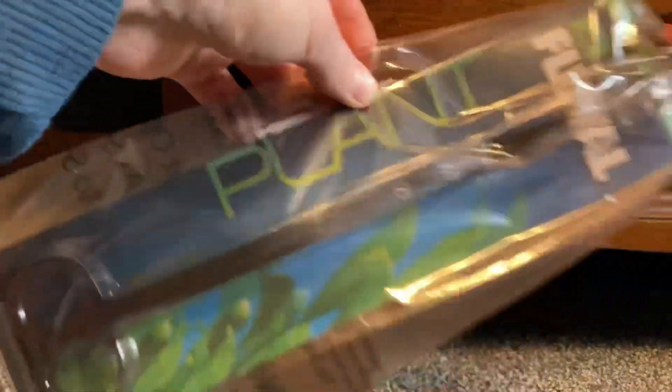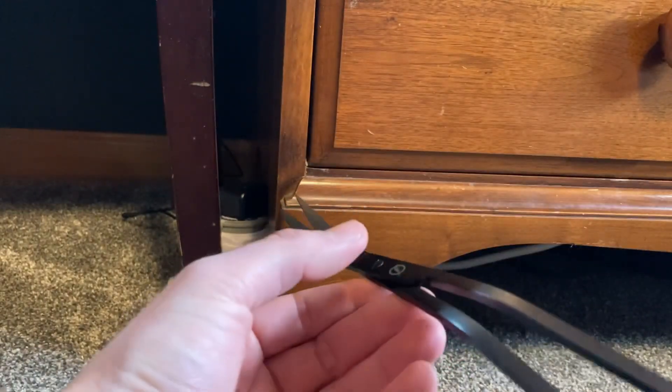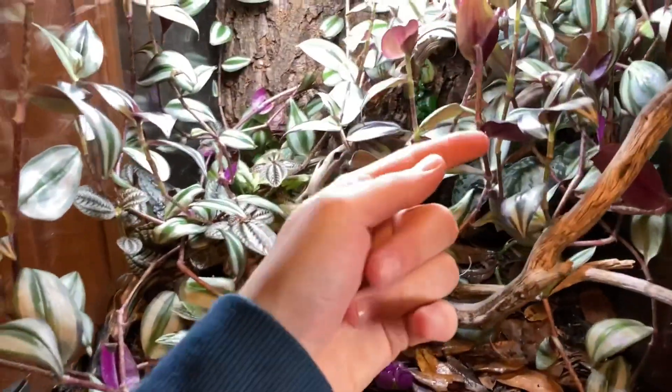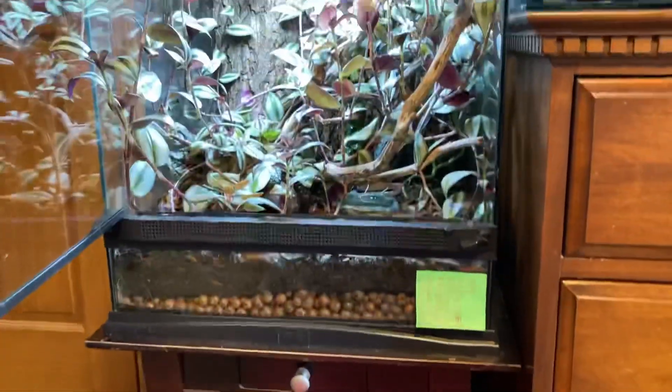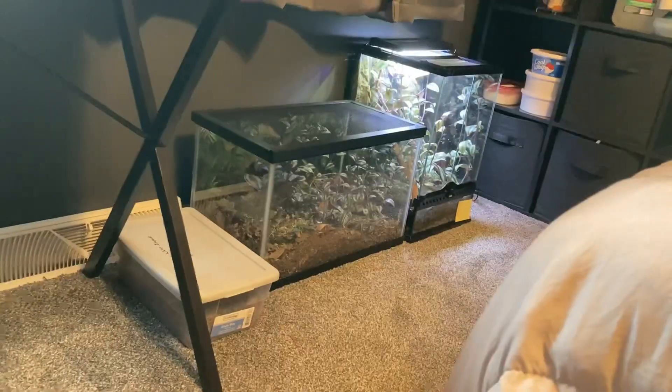I ordered these scissors off Amazon — they're for aquarium plants but you can use them for any plants. They're curved and heavy duty, so let's test them out. I'm probably only going to trim the spiderwort because the rest of the plants aren't too bad. With the trimmings I'm just going to put them in here for now — I'm not sure what I'm going to do with them. I might put them in a pot somewhere else in my house. I don't even have room in my grow-out tank, so I don't know — just look at it. What am I gonna do with all that?